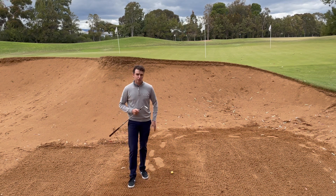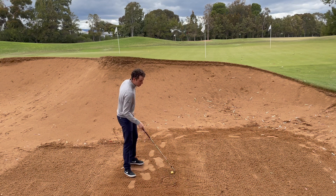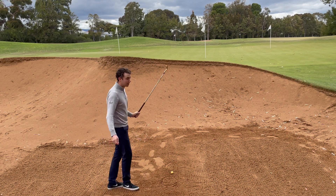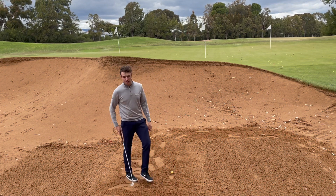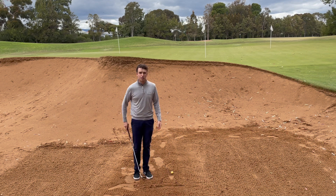I'll go through the don'ts first. So you can't touch the sand anywhere behind the ball or in front of the ball. You can't take practice swings anywhere in the bunker. You can't drag the club back. And also using your hand, club or rake, you can't test how soft it is, how firm it is and how deep it is.